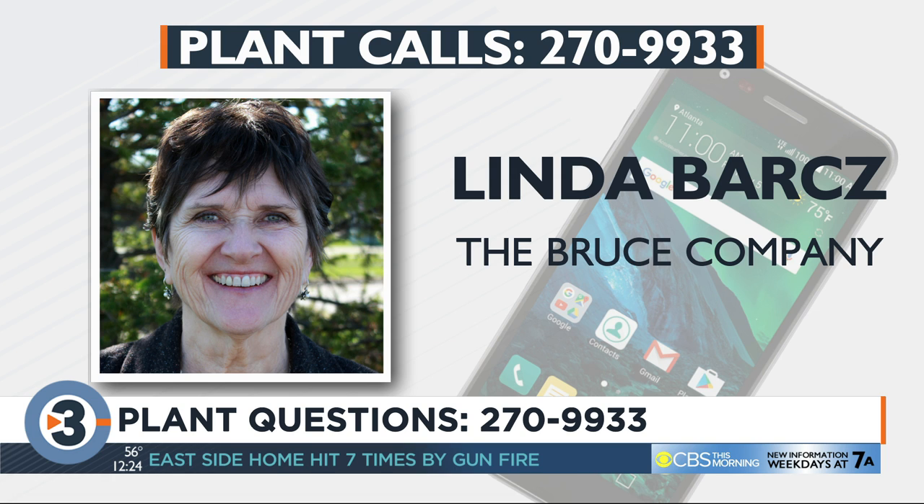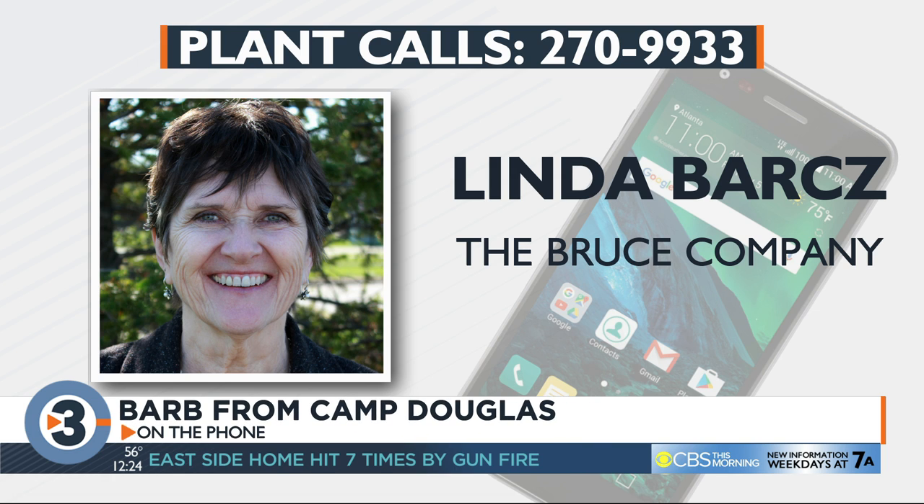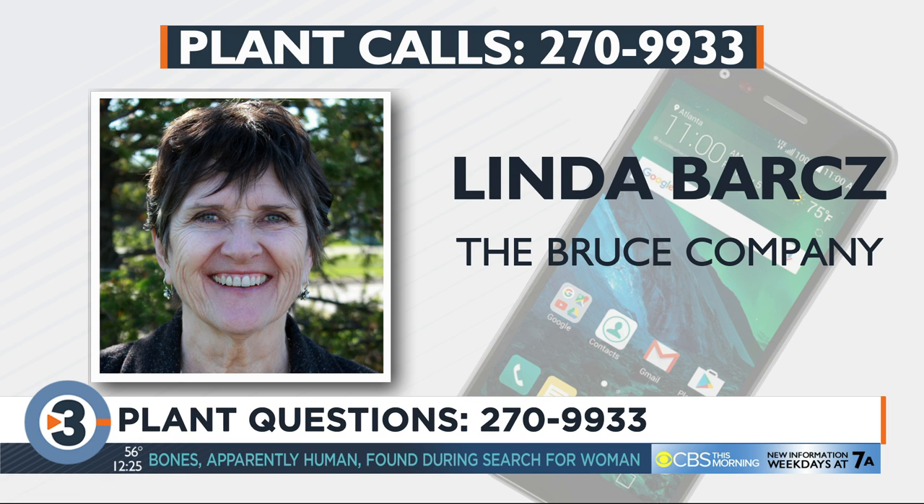Let's go to Barb in Camp Douglas. Hi Barb, what's your question? I have two rose bushes, just miniature ones, and I'm wondering if they'll come back next year or if I should cover them. Miniature roses, although they look petite, are actually quite hardy. Make sure they have a nice layer of wood mulch around the root system — you don't have to cover them. They're short so they'll probably be protected by the snow.